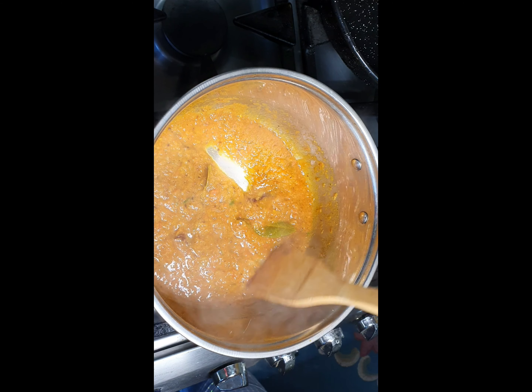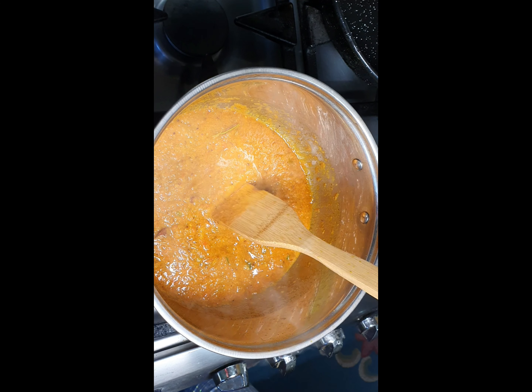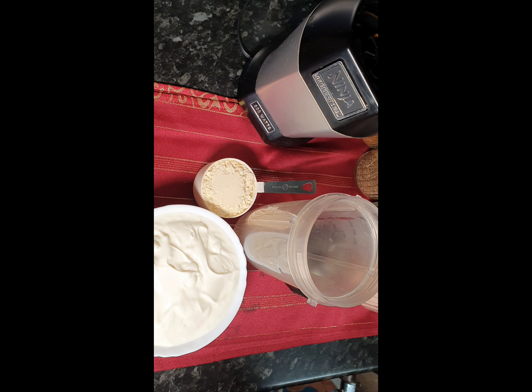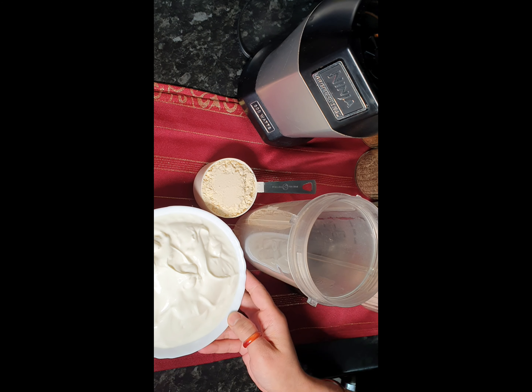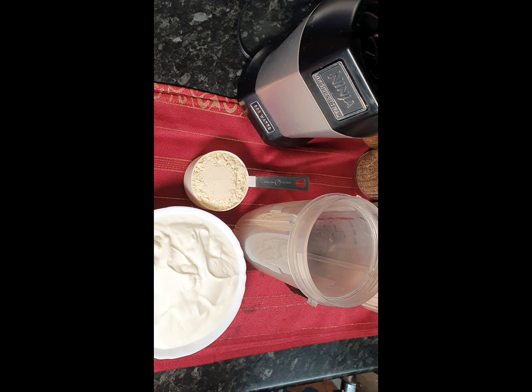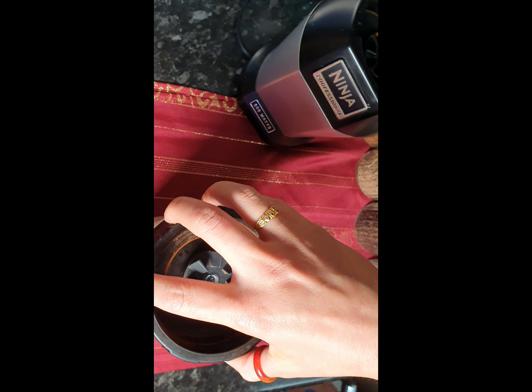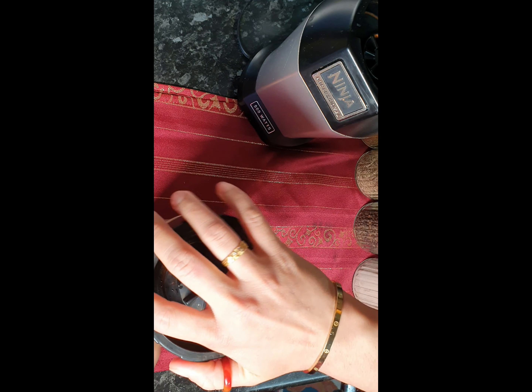While our paste is cooking, we'll mix our yogurt with besan, or gram flour. So here we have 3 cups of yogurt and half a cup of gram flour, and we'll blend this. I haven't added any water in the yogurt because when we blend it, it's going to dilute it, so we're just going to blend this without any water.